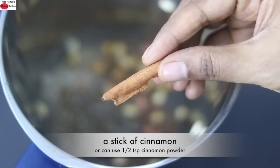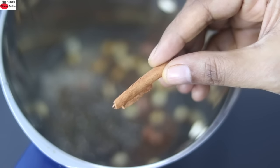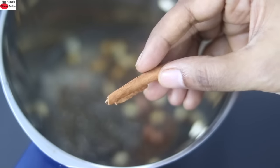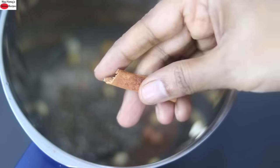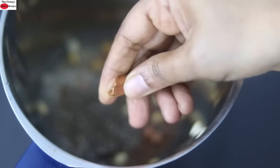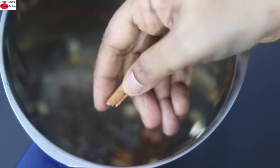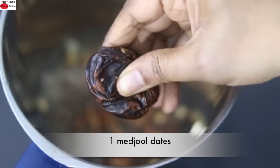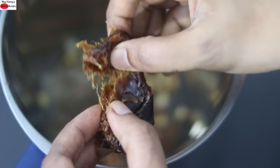For flavor I'm adding in a stick of cinnamon. Cinnamon not only gives an amazing flavor but also helps to boost your metabolism. Now if you don't have a cinnamon stick at hand you can use half teaspoon cinnamon powder instead. I'm just lightly breaking the cinnamon stick into smaller pieces and adding it in so that it will get blended easily. For sweetness I'm adding in one soft medjool date. You can increase or decrease dates as per your sweetness preference.